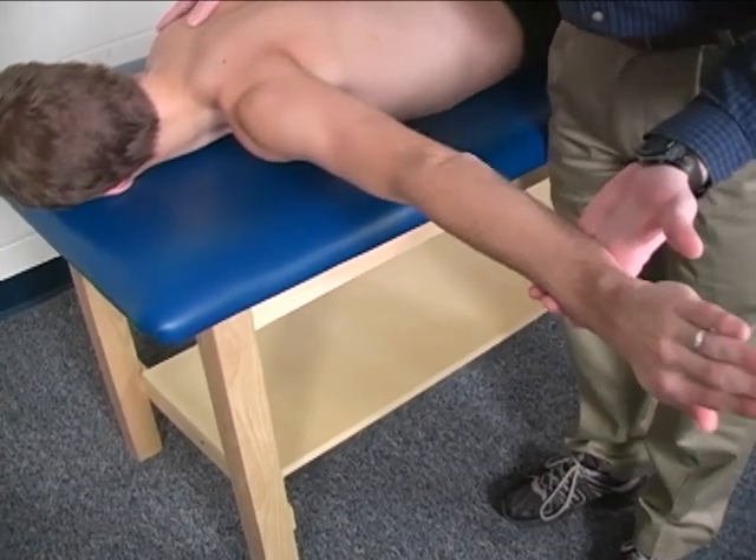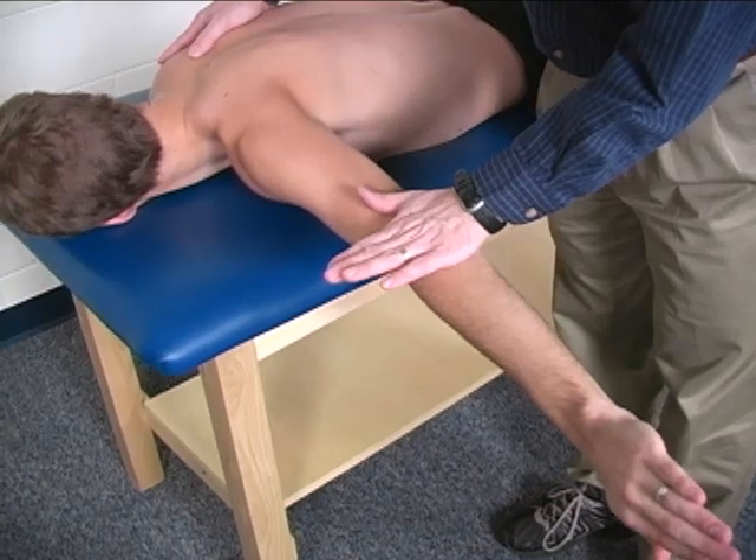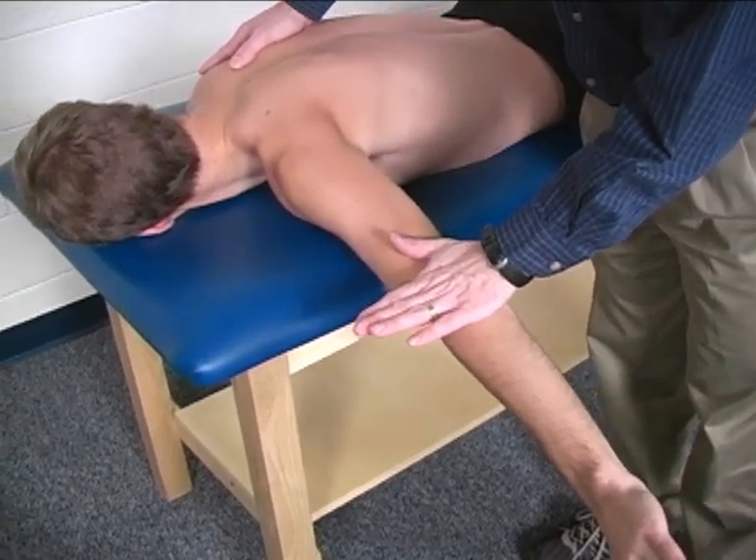Starting right here and applying pressure. Hold — hold, hold, hold, hold, hold. Good.